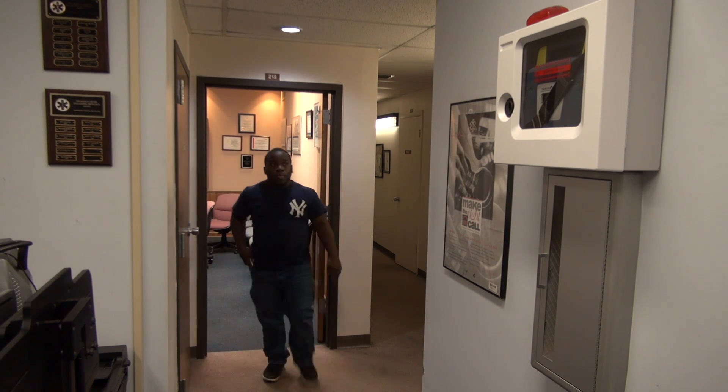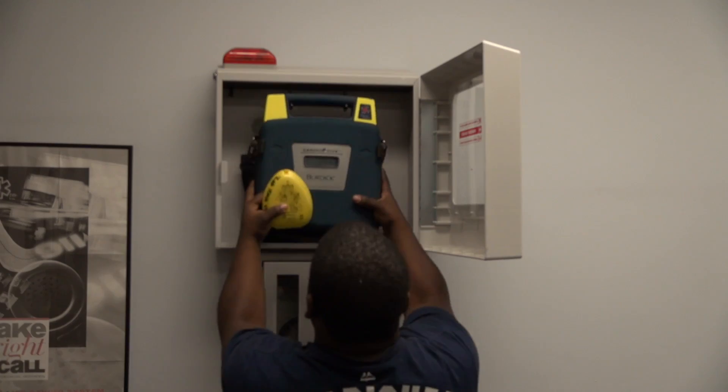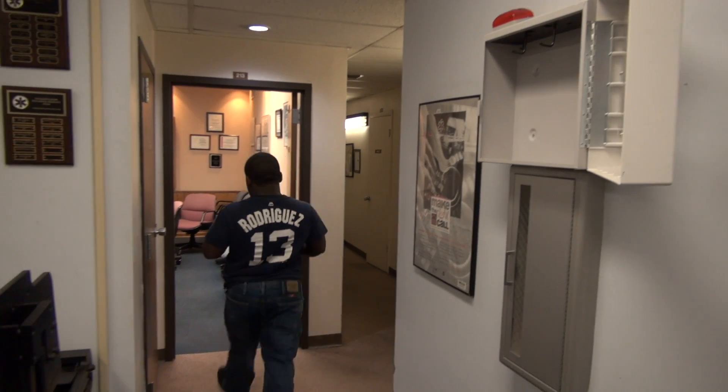You'll also need an AED, or automated external defibrillator, which analyzes heart rhythm and determines if a shock is advised.